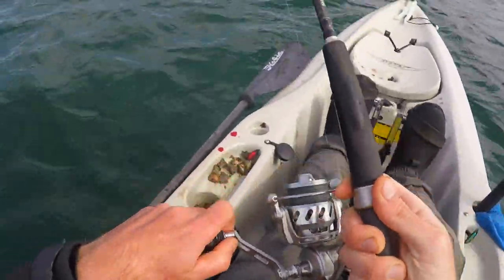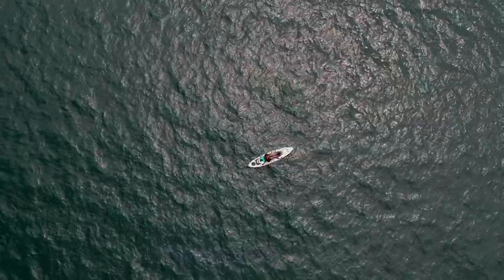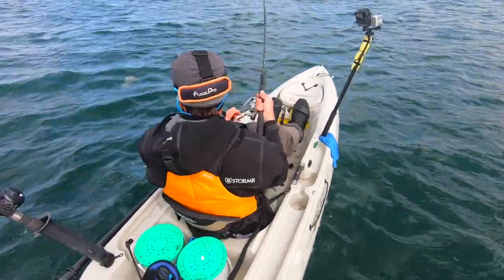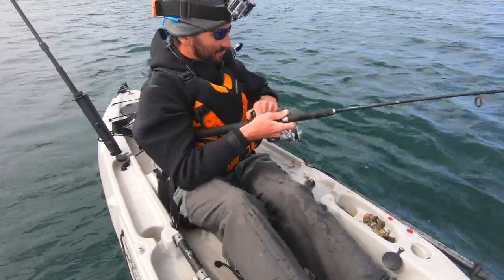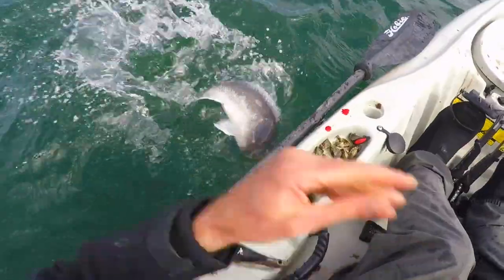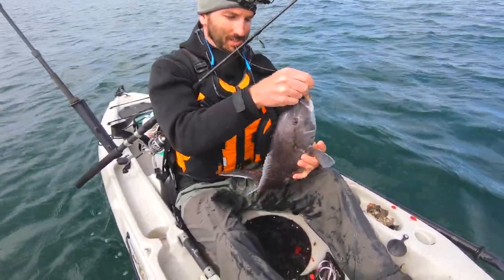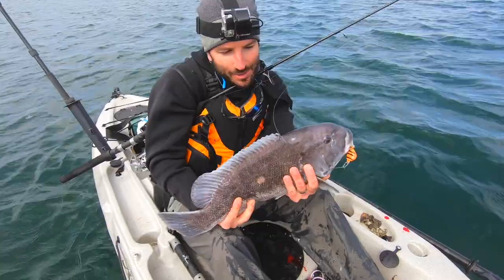Oh, this might be the right species — this might be a nice tog. Yeah, gotta be. Oh, that feels great — first tog of the year, gotta get him in the boat. That's a beauty — what a beast! What a great hit. This is a big fish. Get him in the boat — wow, what a pig! Look at that guy — that is a monster. Monster tautog. I am pretty pumped up about this, dude. That's what I was hoping for.